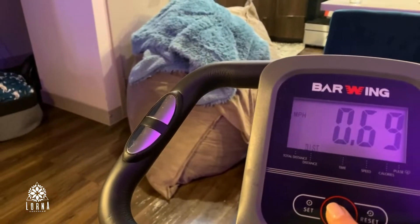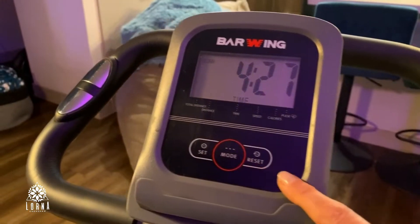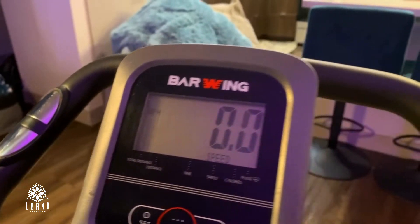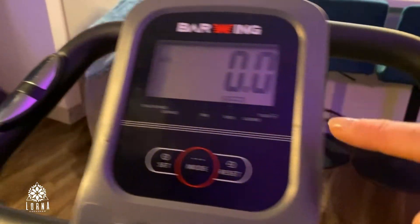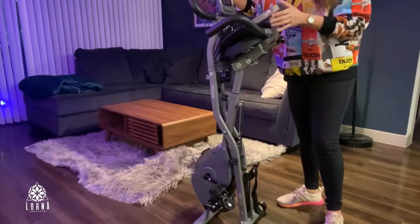Here you have the sensors and the monitor. In this monitor you're going to be able to select how long you're going to be working out, the distance, and you'll have information about the calories you've been burning. When you put your hands on the sensors you will also have information about your pulse.